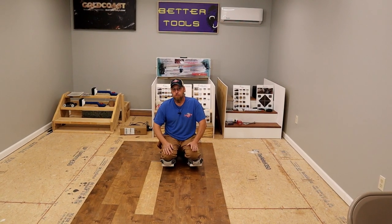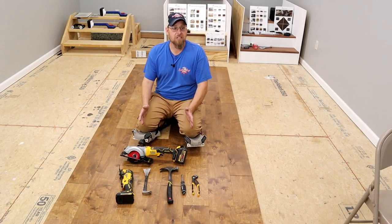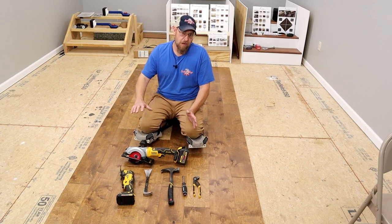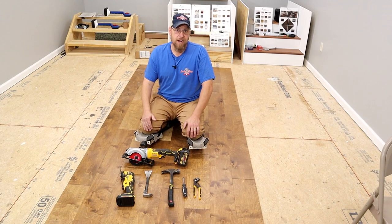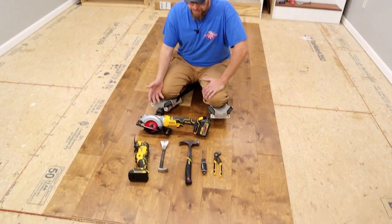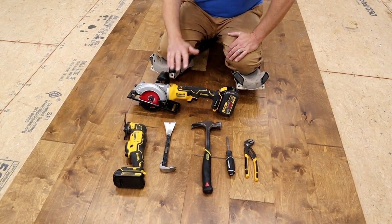Welcome back to the channel. In this video I'm going to be showing you how to remove nail-down hardwood from your flooring. These are the tools we're going to be using on this project. The only thing not shown here — not mandatory but I will be using — is a sander. A palm sander, floor edger, or belt sander will work. We'll be using a skill saw, an oscillating saw, a hammer, pry bar, flathead screwdriver, and a pair of channel locks.